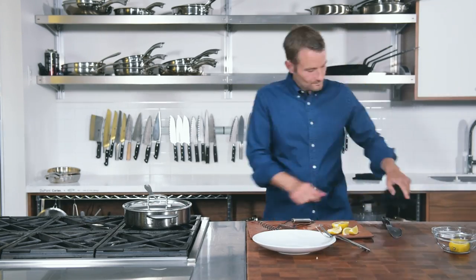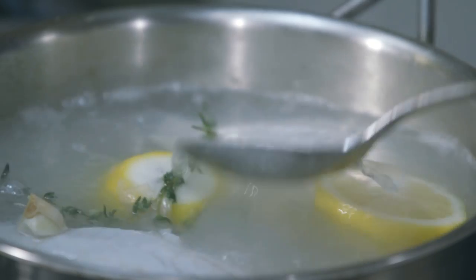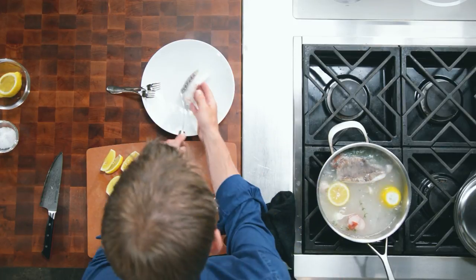You want to make sure the water has some deliciousness. You could add lemon, lime, oranges, grapefruit — really any type of citrusy aromatic that you love or just have in your fridge, quite honestly. After a few minutes, four minutes maximum, your fish is going to be perfectly cooked.